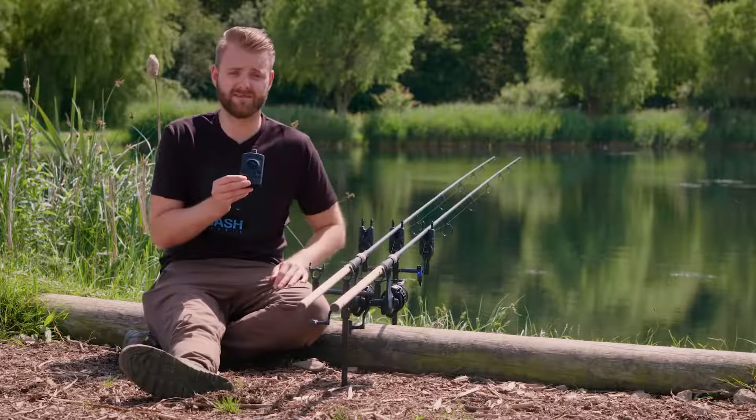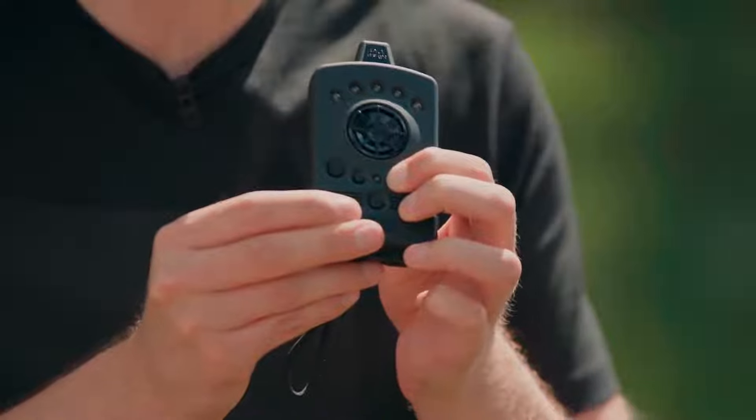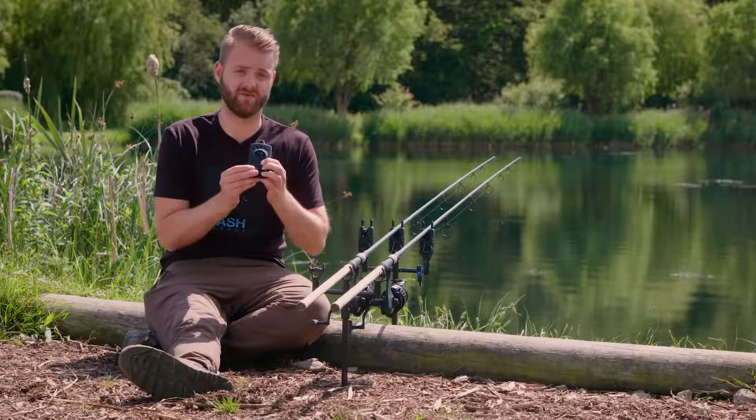In order to enable the anti-theft alarm, simply locate the A button on the receiver and hold it down. If you're turning it on, you'll be met with an increasing tone of two bleeps. To turn it off, repeat the process, but this time you'll be met with a decreasing tone of two bleeps.